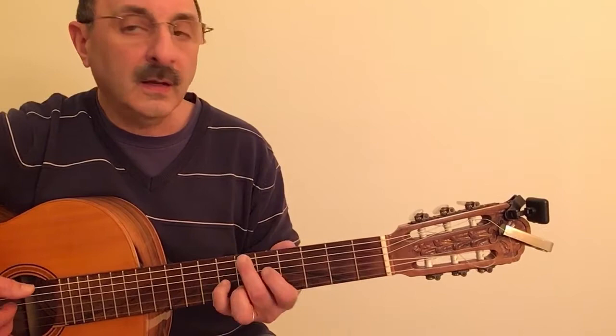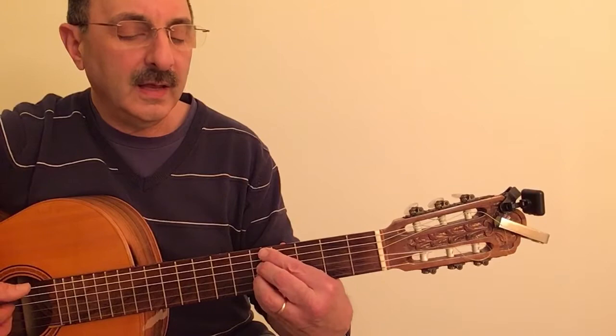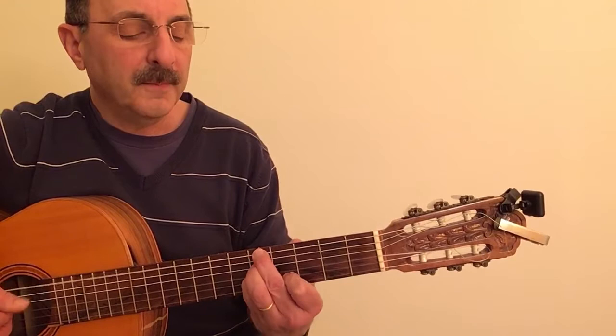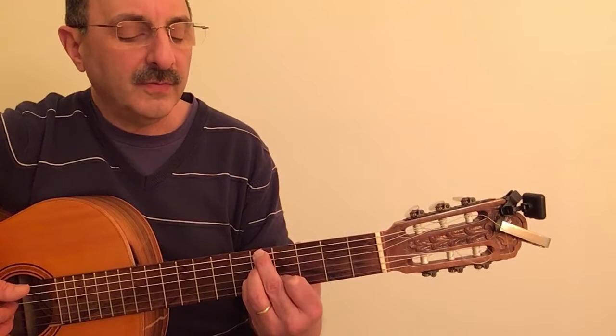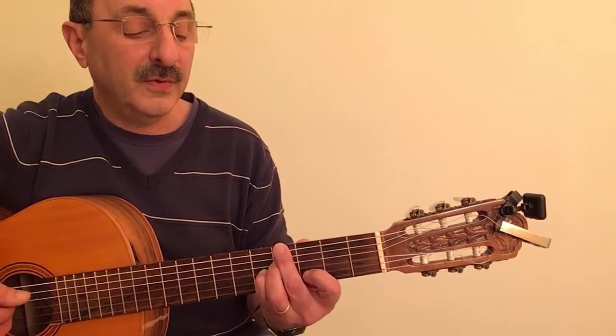F7 with the sharp 5. And then he goes — so this is very much like playing an A7 followed by a D7, a 2-5, but it's a lot more interesting the way he plays it. So this is an A7 but with a flattened 5th, and this is a D7 with a flattened 5th.